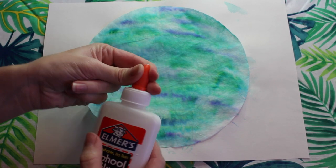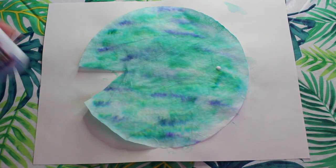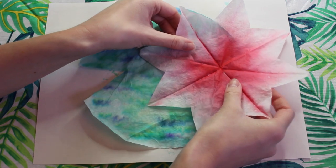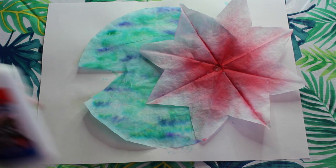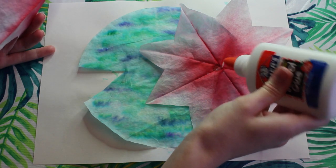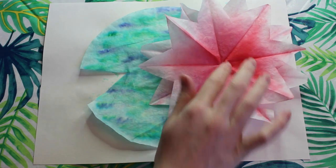Next I'm going to take my Elmer's school glue and I'm going to do a little dot of glue. Then I'm going to get my first flower and I'm going to gently put it on the glue dot and hold it down so it sticks. I'm going to get another dot of glue and my second flower, and I'm going to attach it making sure that you can see the other lily pad petals underneath.